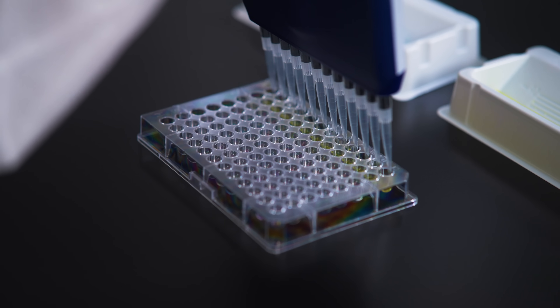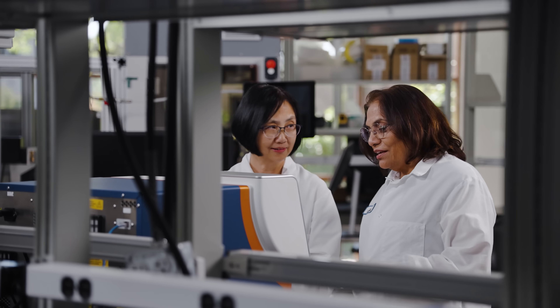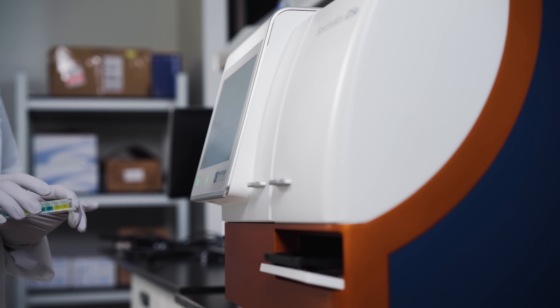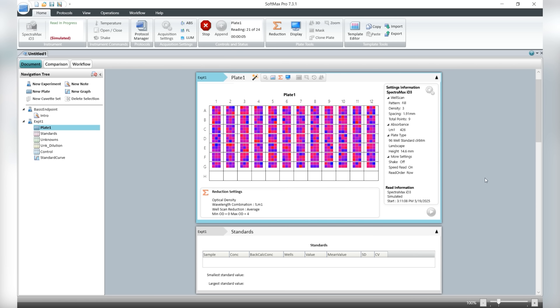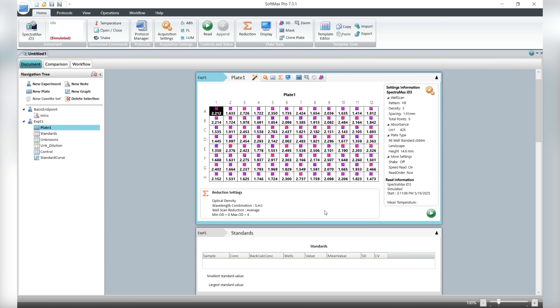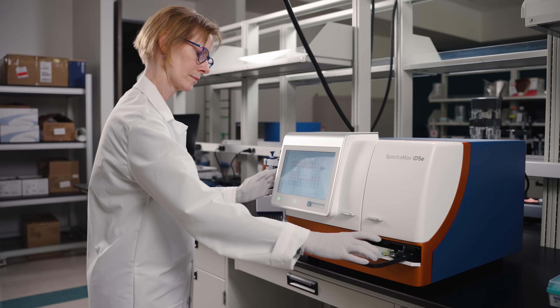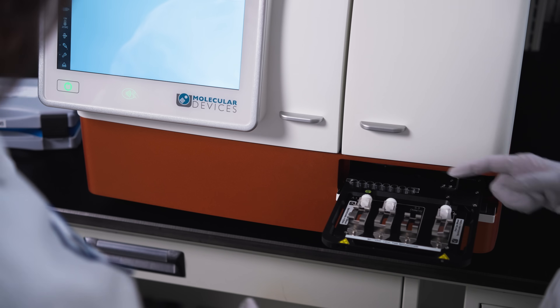In today's fast-moving world of scientific discovery, precision, flexibility, and reliability is essential. That's why Molecular Devices has upgraded the industry-leading microplate readers that you know and trust, giving you more control over conditions for critical assays. Introducing the new SpectraMax ID series, a pair of multi-mode microplate readers designed to meet researchers where they are and where they're going.